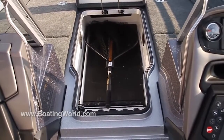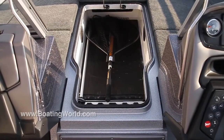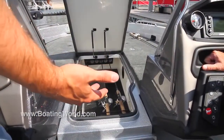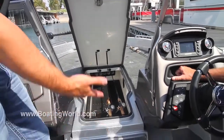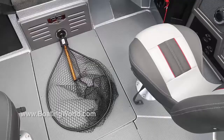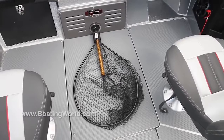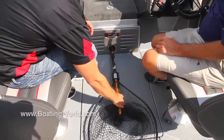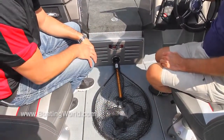Show me the rod locker. One of the defining features of the 620 is this big center rod locker — pro-style, individual tube organizers, up to 12 individual tubes. So many guys are using rod socks nowadays that you can double up in here and carry an abundance of rods in this center rod locker. And you're not going to be fumbling for the net — this is another new feature in the FS series: a net holder built right into the floor of the boat. Easy way to keep your net handy, out of the way, and organized.